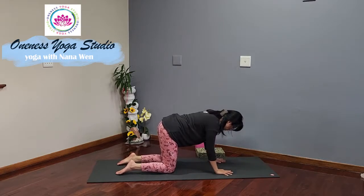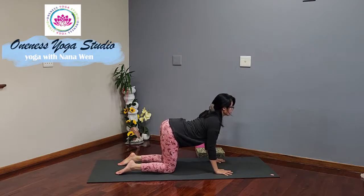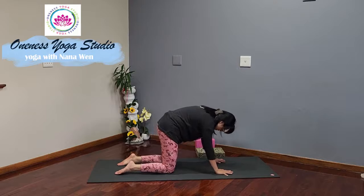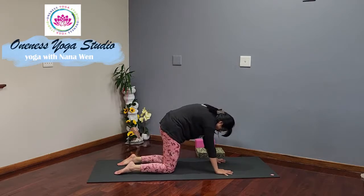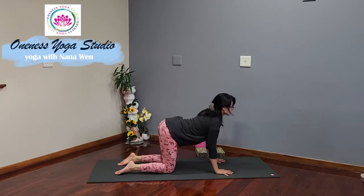Cat-cow pose. Inhale, lifting the chest, lift the tailbone, draw the shoulder blades in and down toward your hips, tailbone lifts. Exhale, tuck the tailbone under, draw the belly in, push down into the floor and dome up your spine. Inhale, concave back, contracting the back muscles.